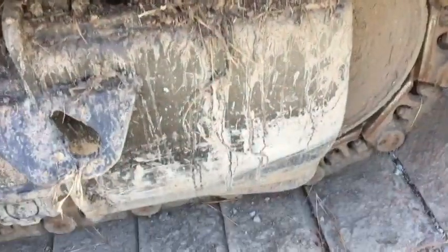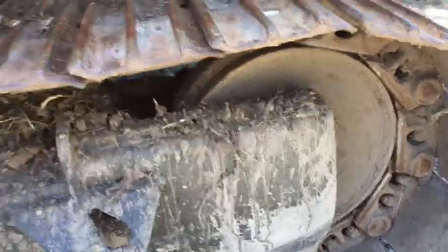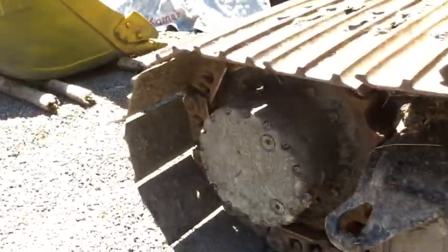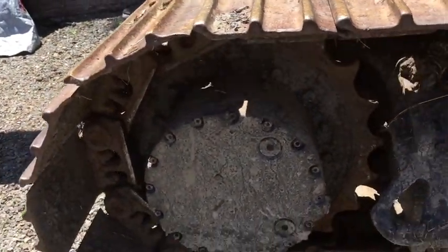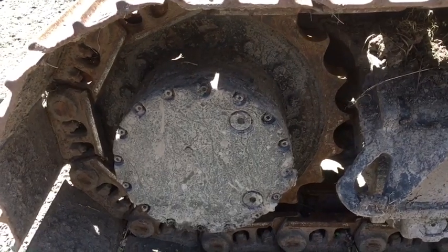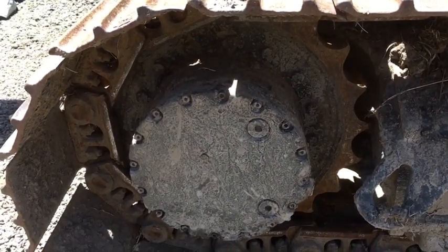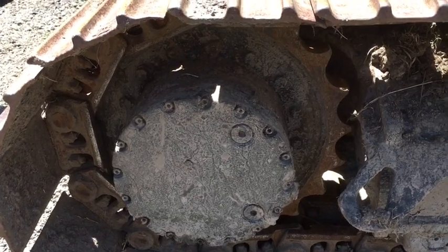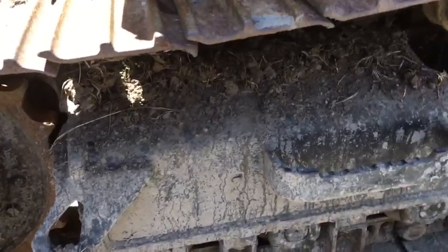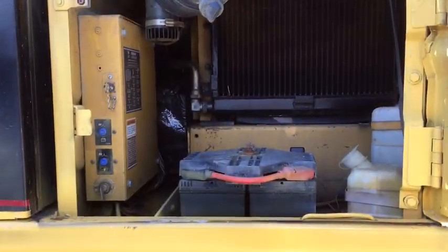Other things to look for are the tracks — see how much wear they've got. Look underneath at your idler at the front, and at the back you have your sprockets. If the sprockets are pointed they'll need to be replaced at some stage; they should be round. Check the plates and all of those components.